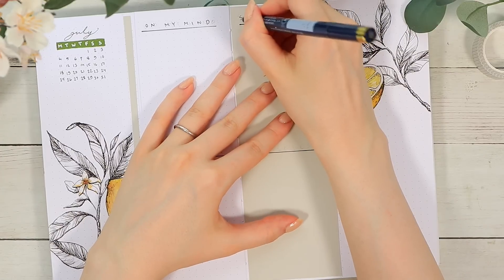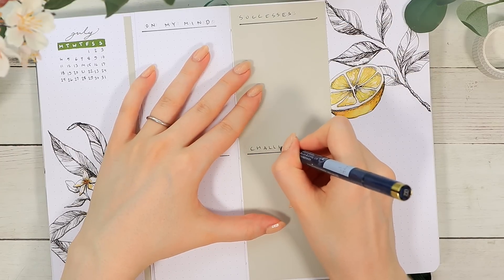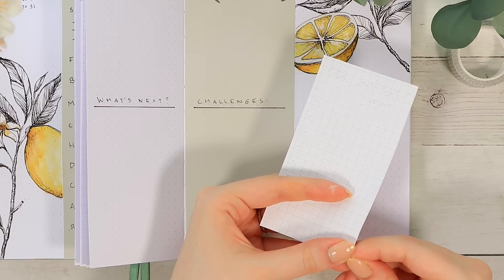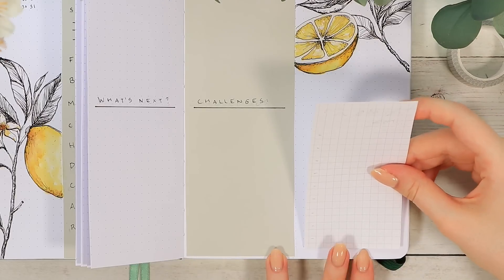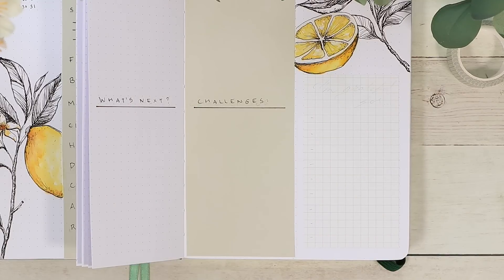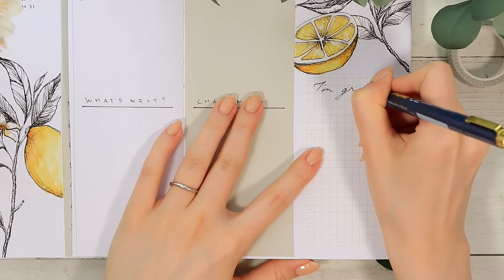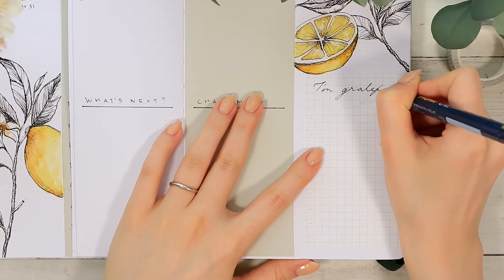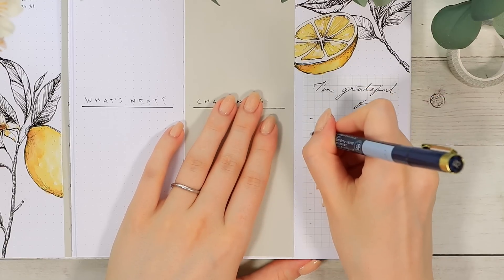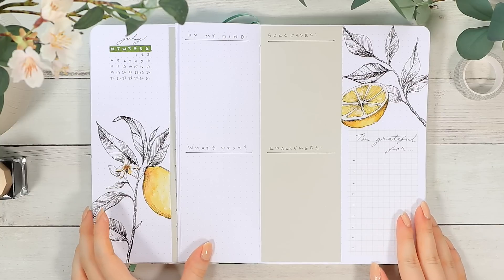I'll use this last spread for some simple questions to answer at the end of the month. Having a small review like this really helps me collect my thoughts and think about the areas I need to work on moving forward. It's interesting how fast we start to forget things and fall back to the same patterns — so this usually serves as a monthly reminder that I really need to improve my sleeping rhythm or work-life balance. The very last little section on this green paper will be for the things I'm grateful for, and after that we are finally done with this July theme.